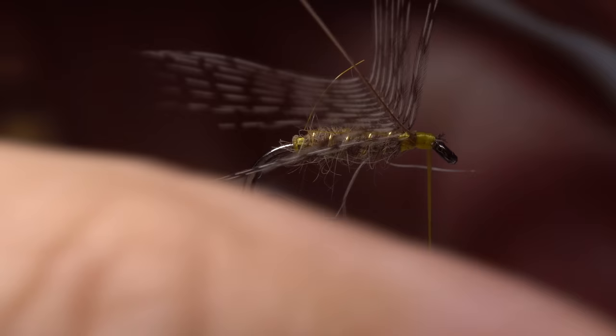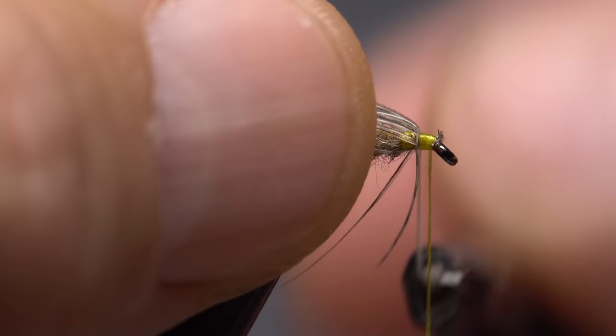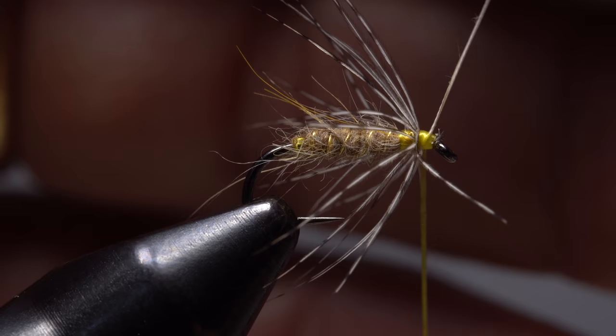Get hold of the butt end of the stem with hackle pliers and gently fold the fibers rearward. Start taking wraps to form a sparse hackle collar on the fly. Two full turns are plenty. When you reach bare stem, take wraps of tying thread to firmly anchor it to the hook shank, then snip the excess off close.